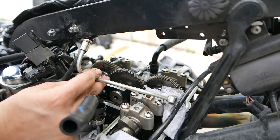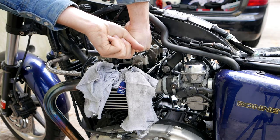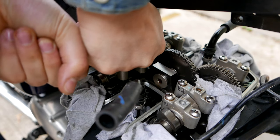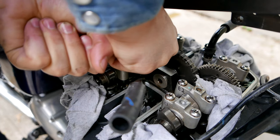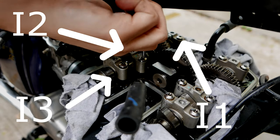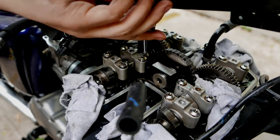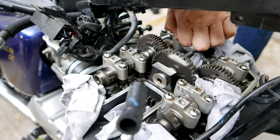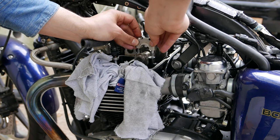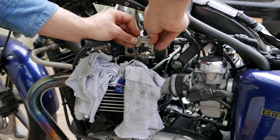Then you will want to loosen the bolts of the camshaft holders in a pattern that will allow the pressure on the camshaft to be released evenly. I have numbered my holders I1, I2, and I3 moving left to right across my bike. Start by breaking the bolts on I1, then I3, then I2. Then proceed by loosening I1 slightly, then I3 slightly, then I2 slightly, and repeat this process until the bolts are fully removable.